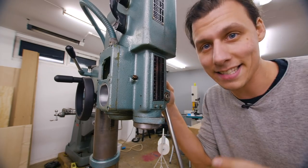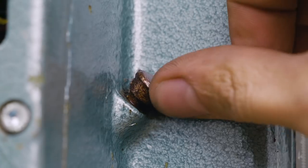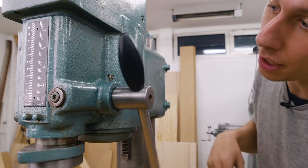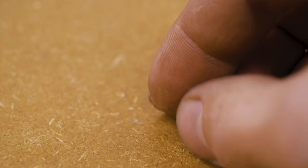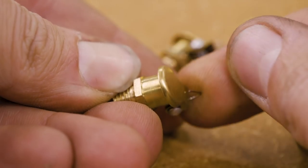We can now lower and raise the head. We're on to one of the very last things I want to fix about this machine: these old rusty oil ports. These are great - they make sure you can easily oil and keep the moving surfaces lubricated. The only problem is that most of them are in pretty rough condition, so to replace the old broken ones I got a bunch of new ones.